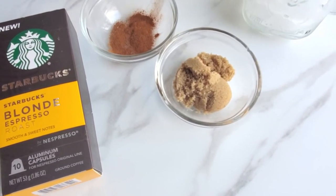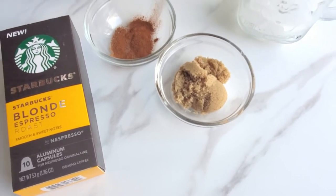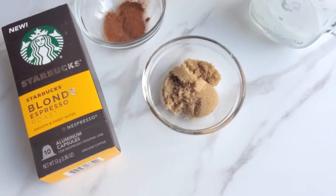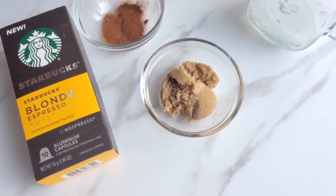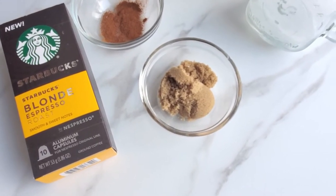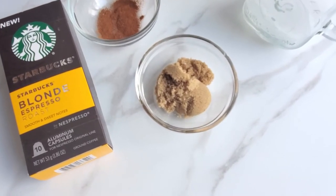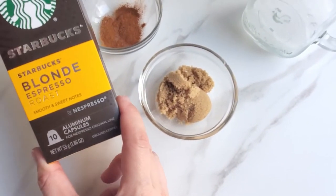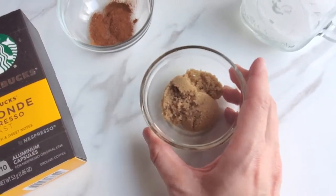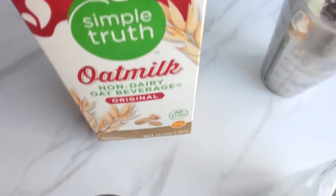I've never made it before so I'm just going to kind of wing this and see how it goes. I went on the Starbucks website just to see what ingredients they use, and what they use is Starbucks blonde espresso roast, brown sugar, cinnamon, and oat milk.